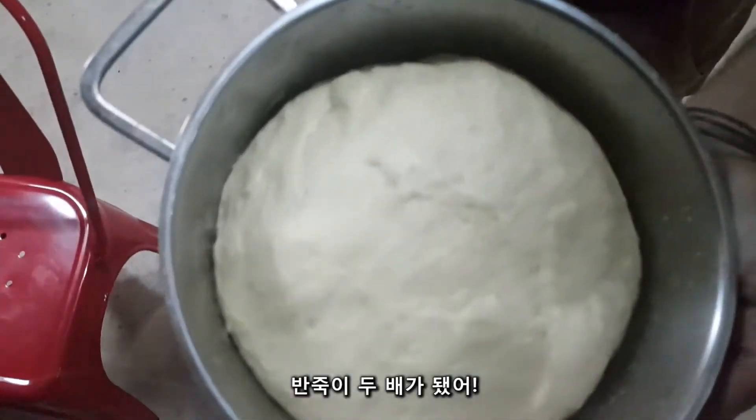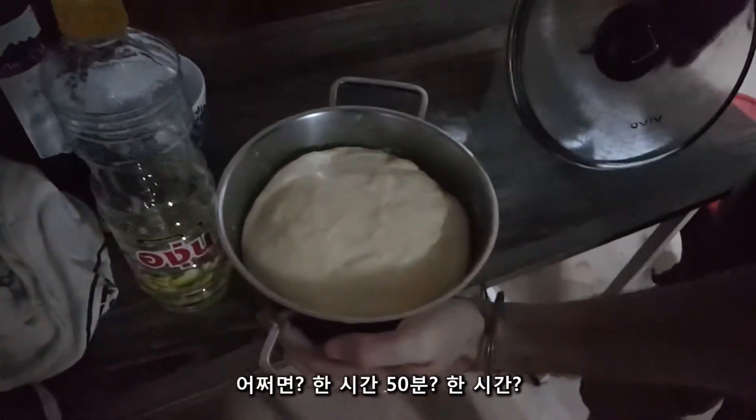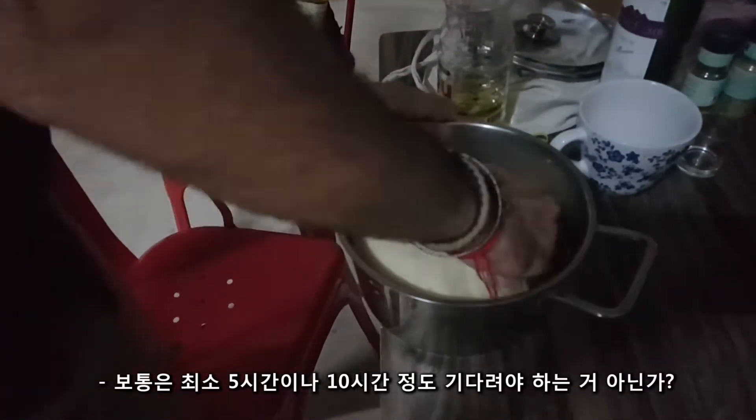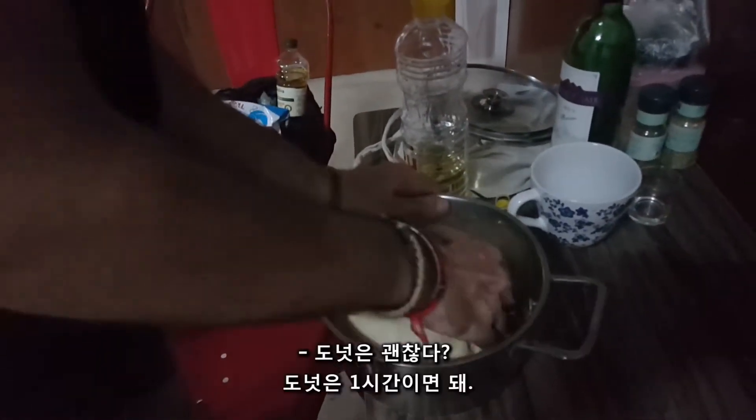Wow — only two hours? One hour, fifty... one hour, look. Normally it should be five hours or ten hours — no, for pizza yes, but for donut it's okay, one hour.